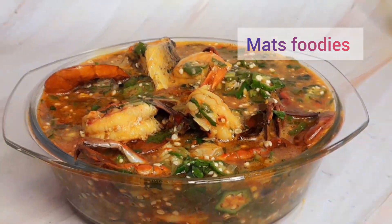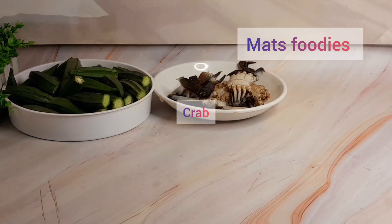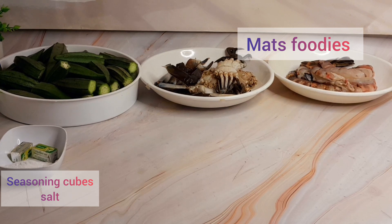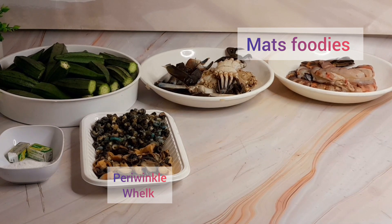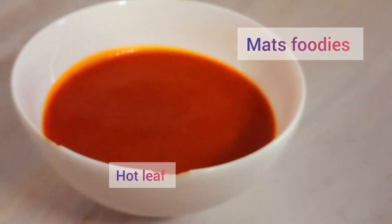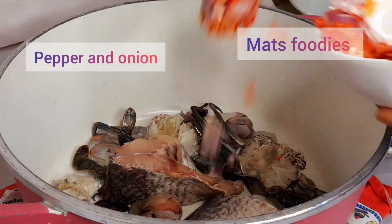First of all I have the side ingredients: okra, crabs, prawns, seasoning cubes and salt. I also use periwinkles and whelks — the shelled periwinkles and whelks — fresh croaker fish, scotch bonnet pepper, onion, hard leaf, and palm oil.